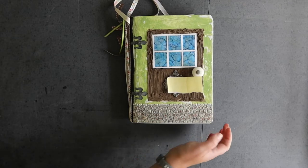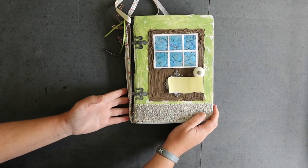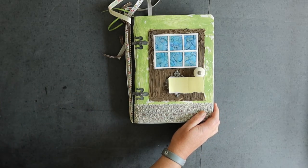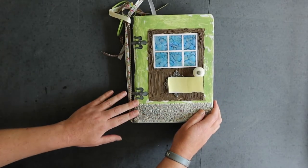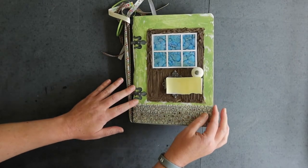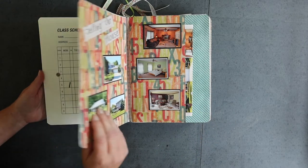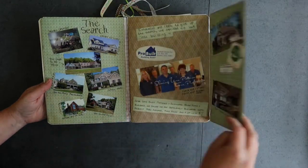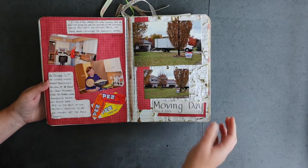I thought maybe I would do a quick flip through of one of those unfinished projects, which is actually living in this old composition notebook — ones that the kids use in school that are really inexpensive. But I took it and made it into an altered scrapbook, and this is the process of selling our old house and building this new house. It's just kind of fun to walk through and look at the memories of the process that we went through.